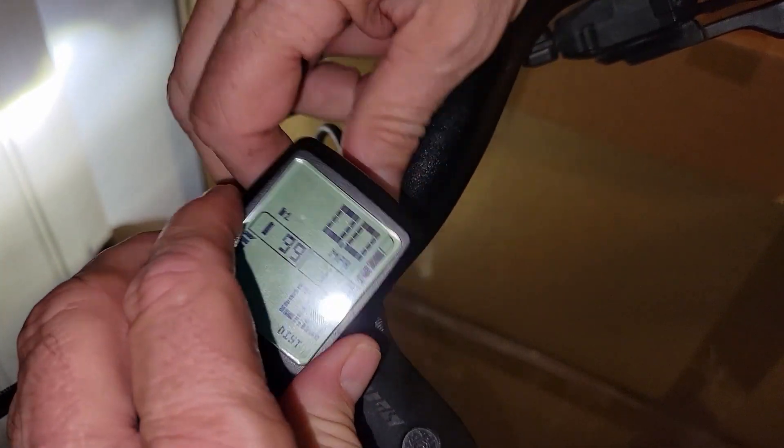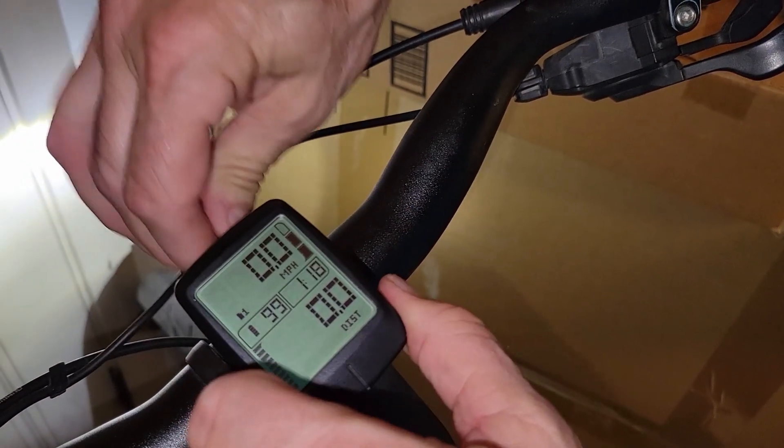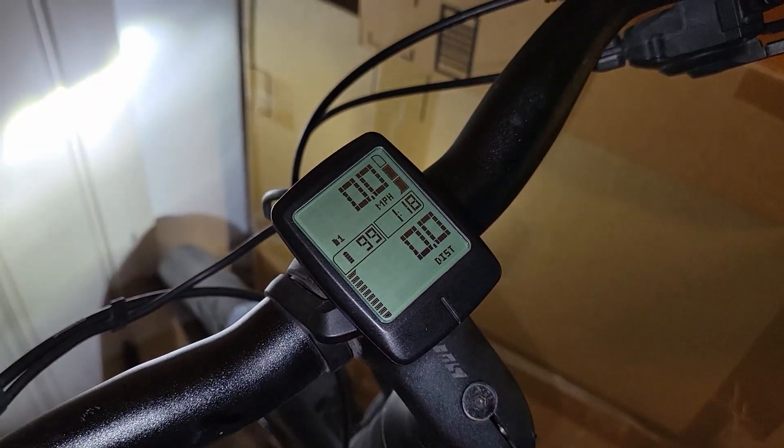We took it off clockwise, so we're going to put it back on going the opposite way, and there you go — nice and snug.